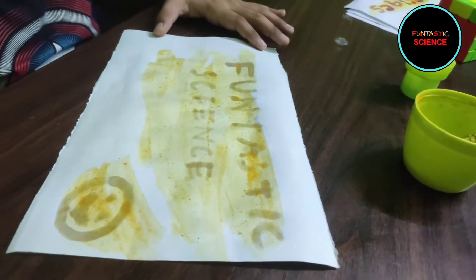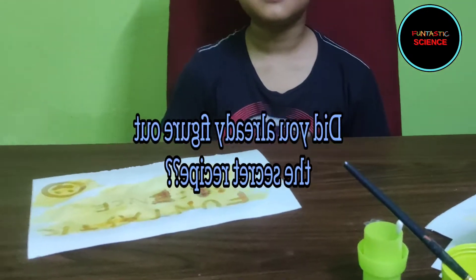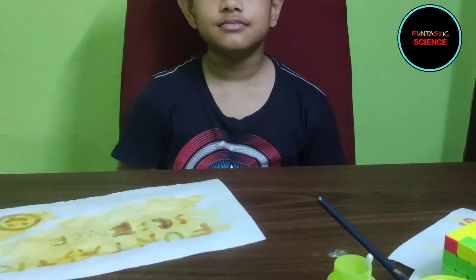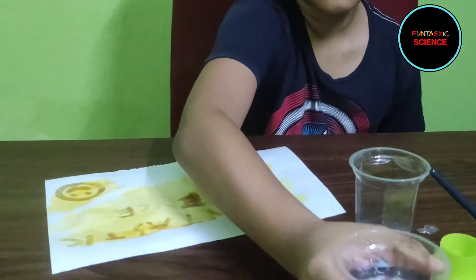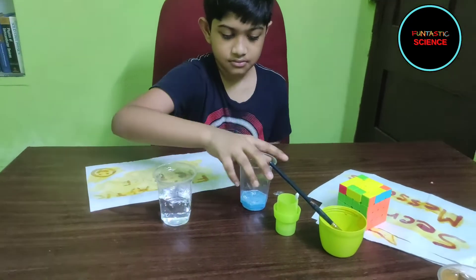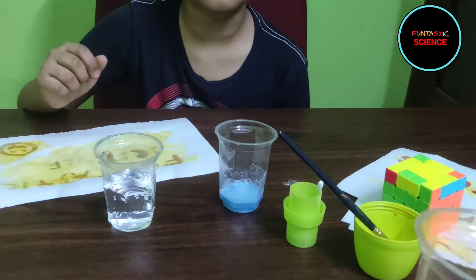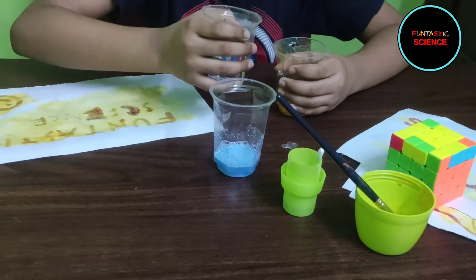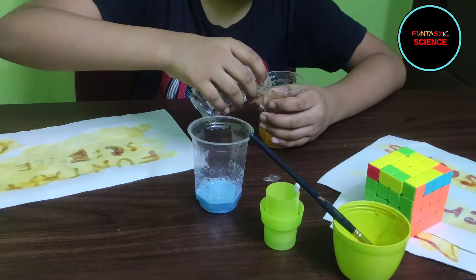Great work. Now I am going to explain what these solutions are. The solution with which we are writing those messages is a combination of water and detergent. So this is detergent — just add some water into it. And the solution which is revealing the message is a combination of turmeric and water. Add some water into the turmeric powder.